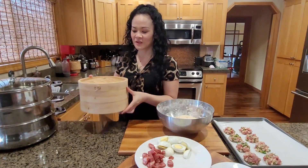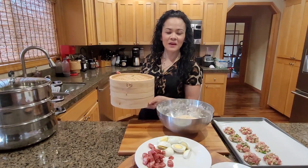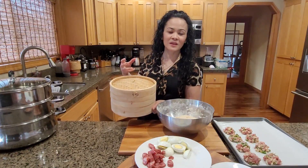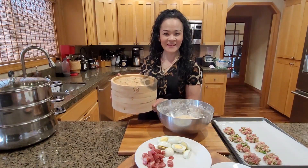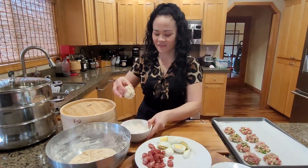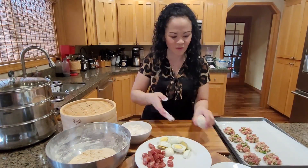Have some water boiling and put about a quarter cup of vinegar in the water, then we'll turn the heat on. The vinegar keeps the dough white rather than yellowish. Now for the fun part: take your dough and make it into about two-inch balls.